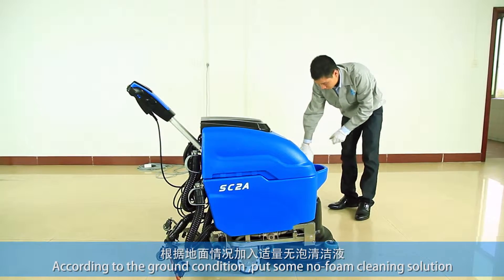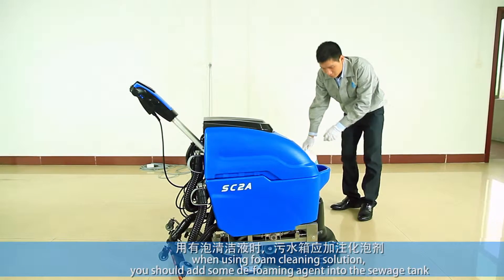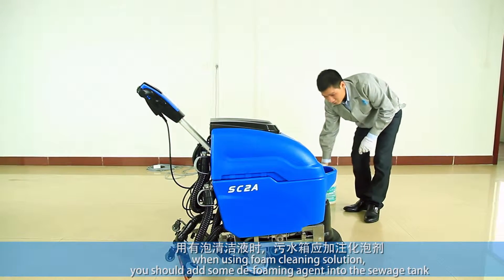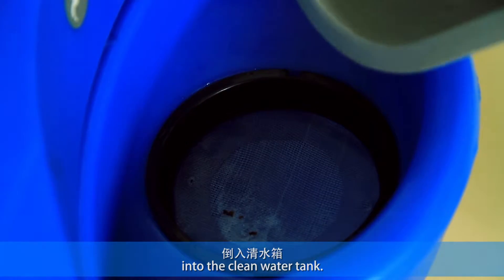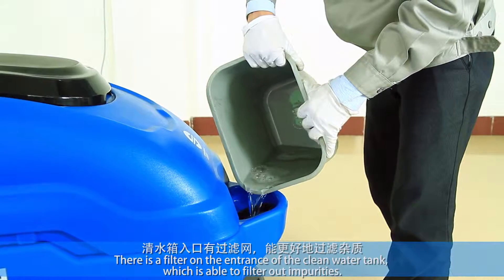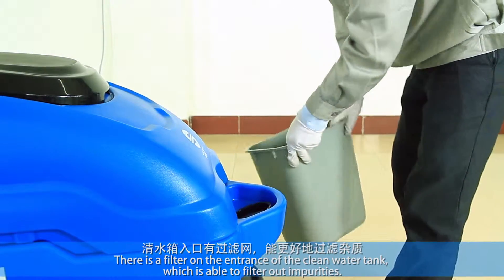According to the ground condition, put some no-foam cleaning solution in the clean water tank. When using foam cleaning solution, you should add some defoaming agent into the switch tank. There is a filter on the entrance of the clean water tank which is able to filter out impurities.